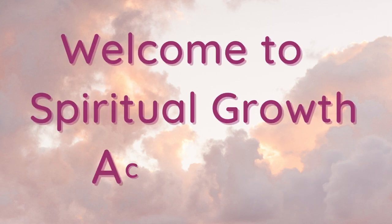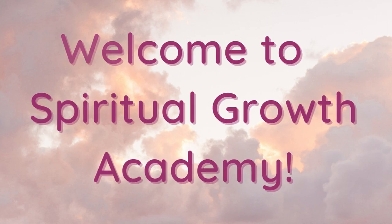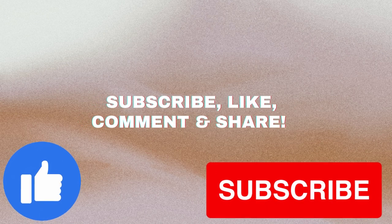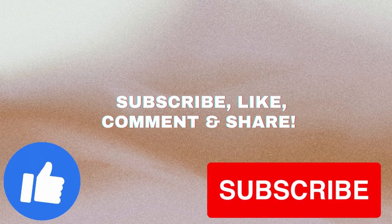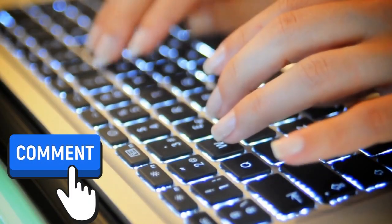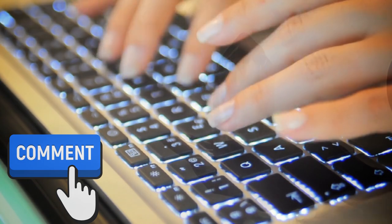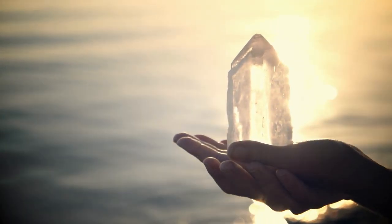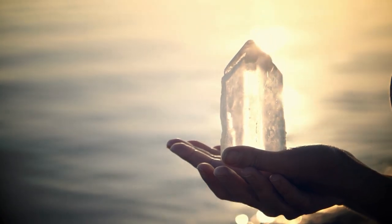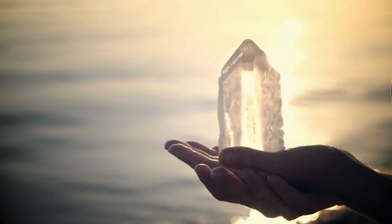Hello and welcome to Spiritual Growth Academy. If you find value in this video, please remember to like and subscribe so others will be able to enjoy this video as well. Please let me know in the comments how you prefer to clean and energize your crystals and gemstones. Cleaning and energizing healing crystals and gemstones is a great way to keep them in tip-top shape and maximize their positive vibes. So, let's dive into some easy and simple ways to do it.